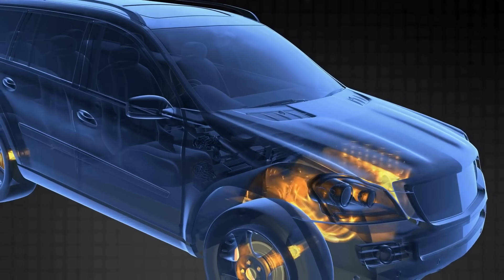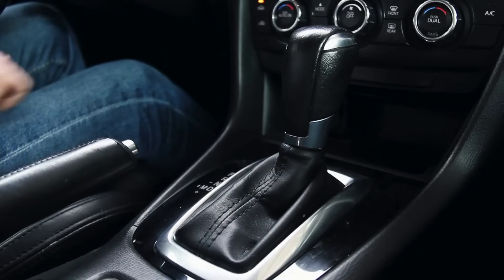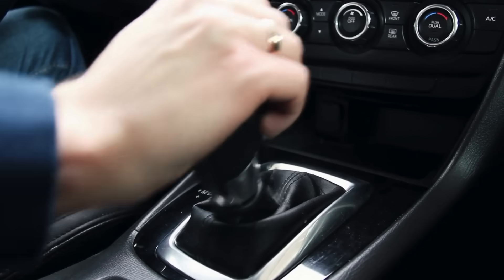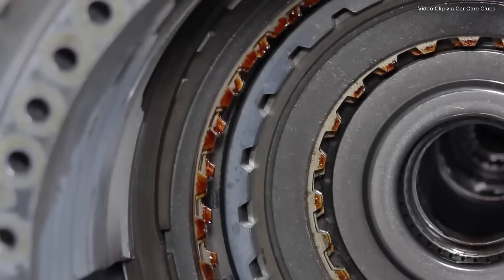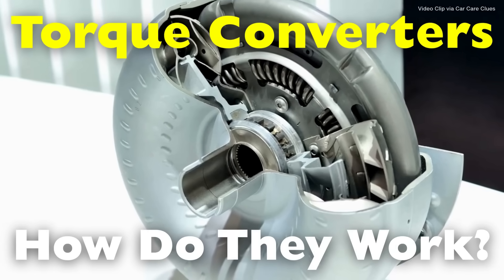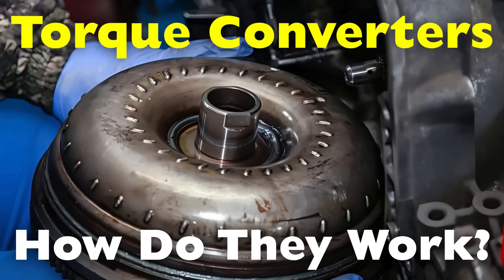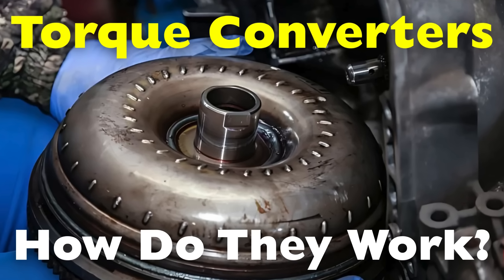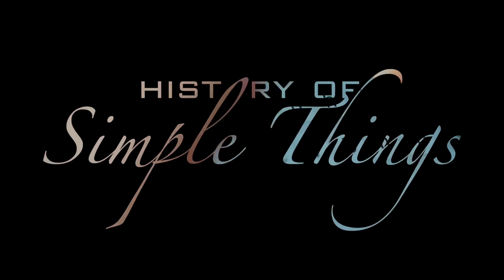The torque converter is a vital link between your engine and your wheels — a hydraulic coupling that multiplies torque, absorbs engine vibrations, and enables smooth gear shifts without needing a clutch. In this video, we're diving deep into the fascinating world of torque converters: what they do, how they work, and why they're so essential in automatic transmissions. Let's explore, right here on History of Simple Things.